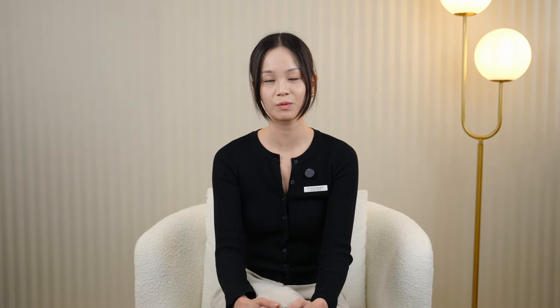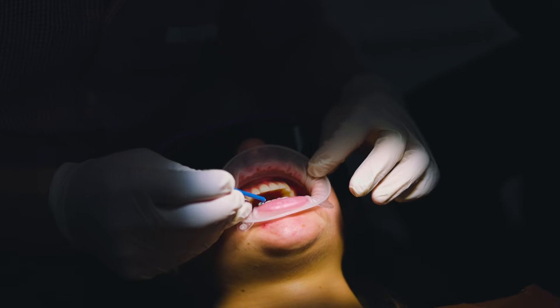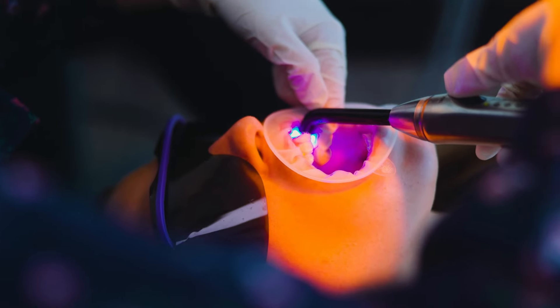Additionally, often with Invisalign, some interproximal reduction may be required. Interproximal reduction is the creation of space in between the teeth, and this is to allow alignment to occur. In some clinical cases, sometimes tooth removal is necessary to create space for alignment to occur. This can also be designed through the Invisalign software.